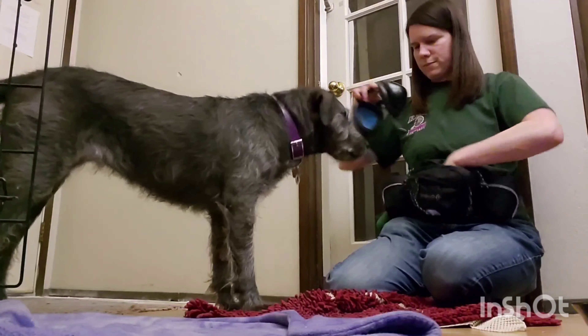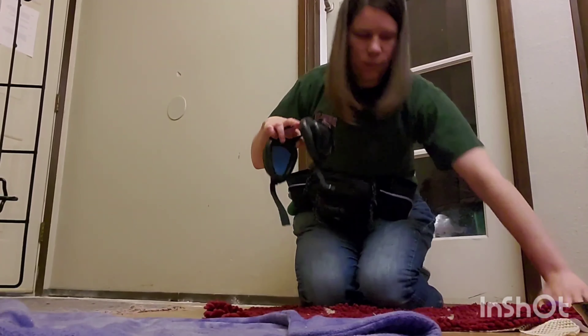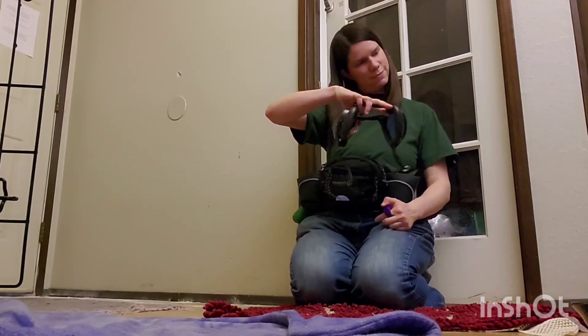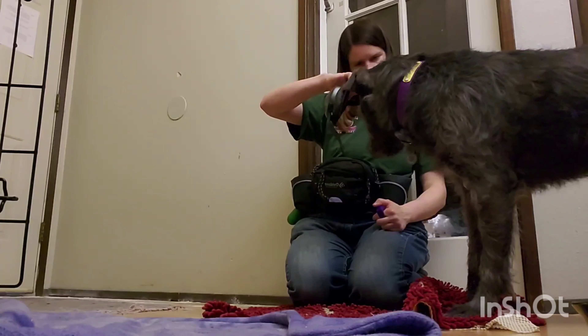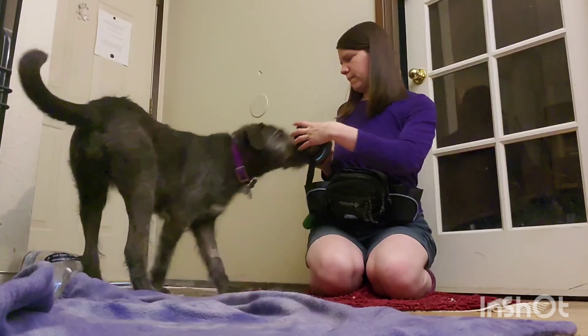Next session we started working on Astrid putting her nose further through the mutmuffs, getting marked and rewarded when she does. I'm throwing the treats away so she has to reset.